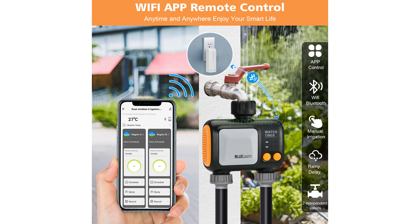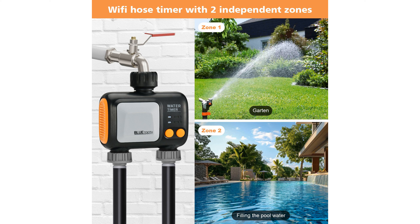The system is expandable, allowing you to add multiple Wi-Fi sprinkler timers for larger areas and can be shared with family members for collective management. With its rain delay function, the timer can automatically adjust watering schedules based on local weather conditions, helping to conserve water.